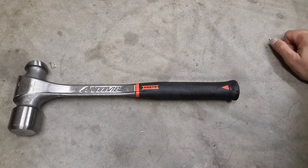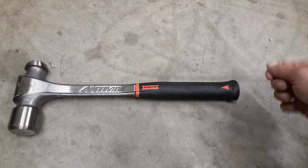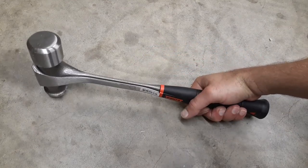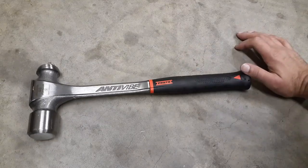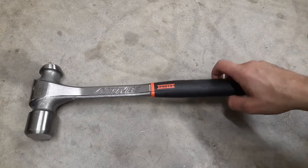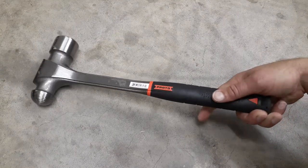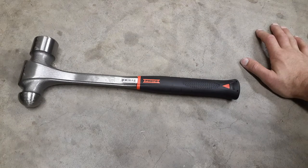If you go online and look for this hammer, I've seen them anywhere from $55 to $65, so they're not cheap. This is the biggest ball peen hammer Proto makes — 48 ounce — and the smallest is probably an eight ounce. That's it everyone, I just wanted to share that with you today. Hope everyone's having a blessed day, thank you guys, have a good day.